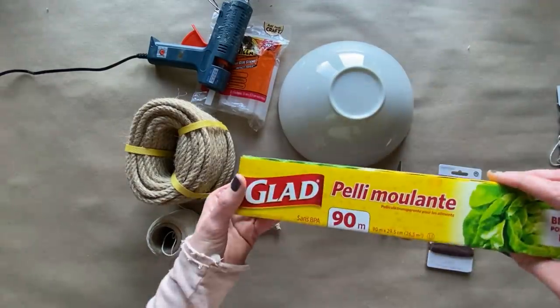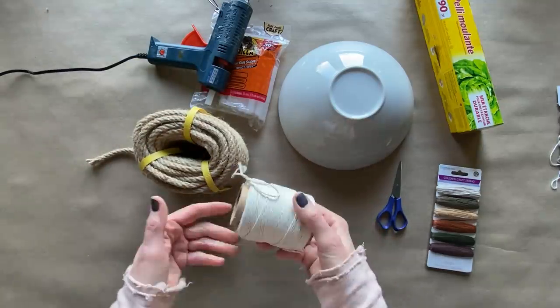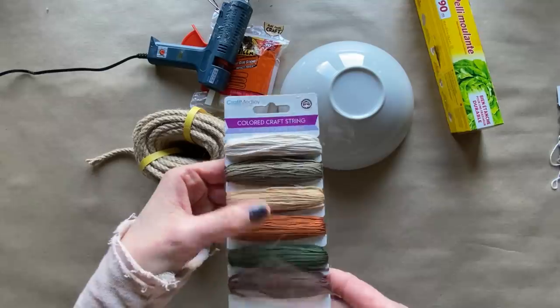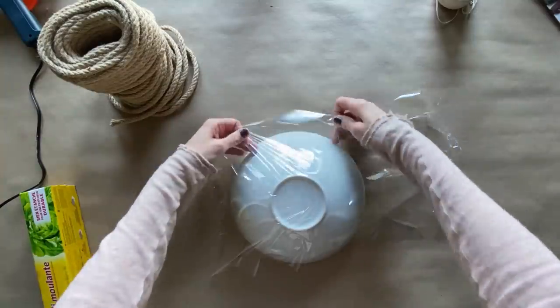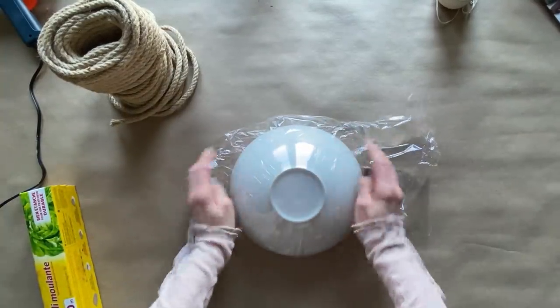I wanted to try something I haven't tried before, just using a bowl, some jute rope, saran wrap, some twine, as well as some embroidery threads in different colors. This technique is actually inspired by a Navajo Indian type of homemade textured art.